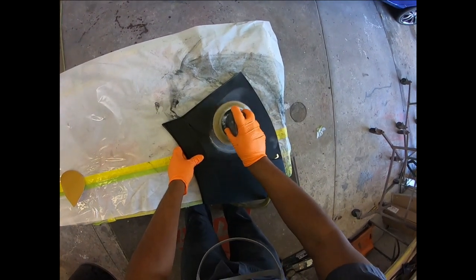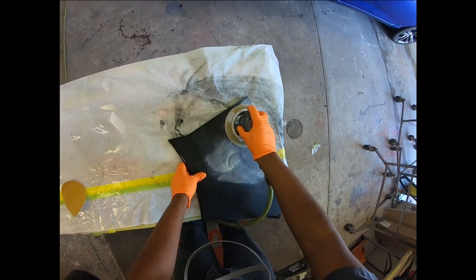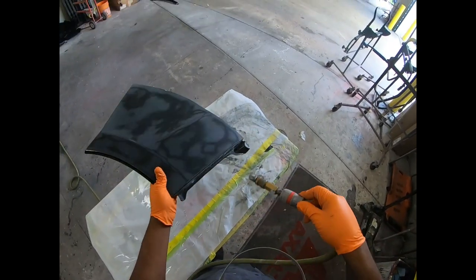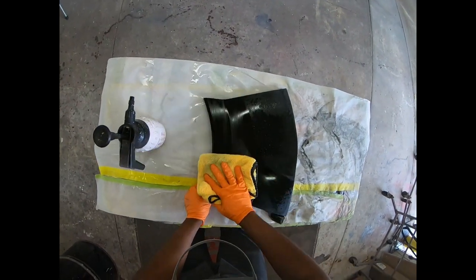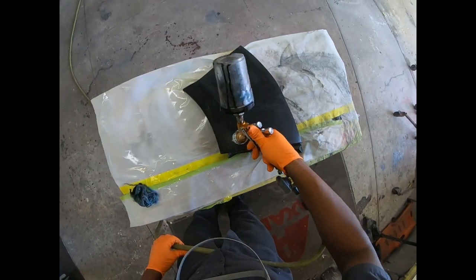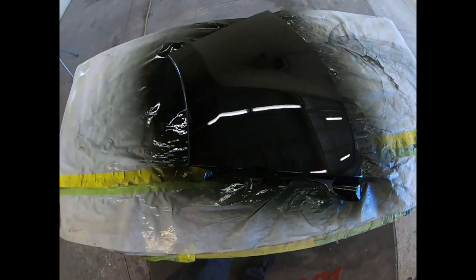On the previous episode of Mario Paint Class, we learned one way how to cut out orange peel and fish eye until the panel was smooth and ready for paint. We then took some important steps to clean the surrounding area and cleaned the panel with wax and grease remover to eliminate the fish eye and dirt problem. We re-based and re-cleared the panel to get a much better result.